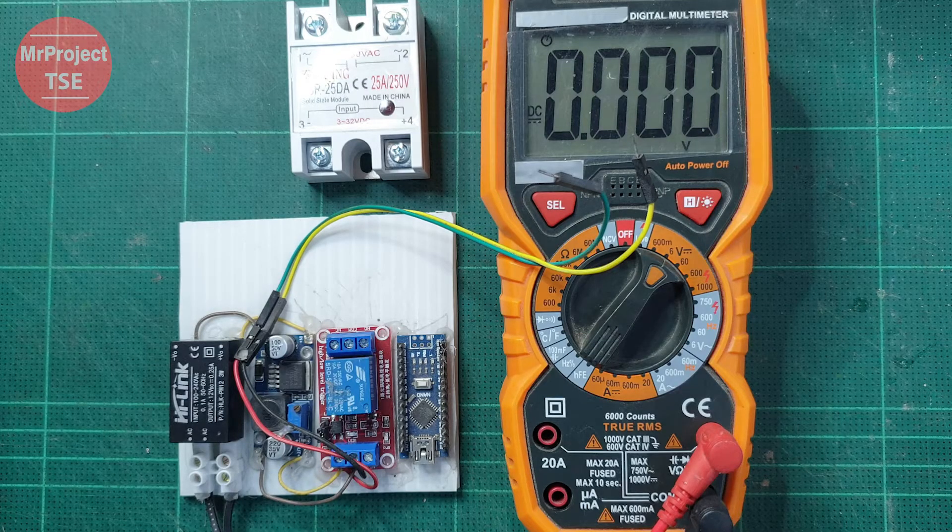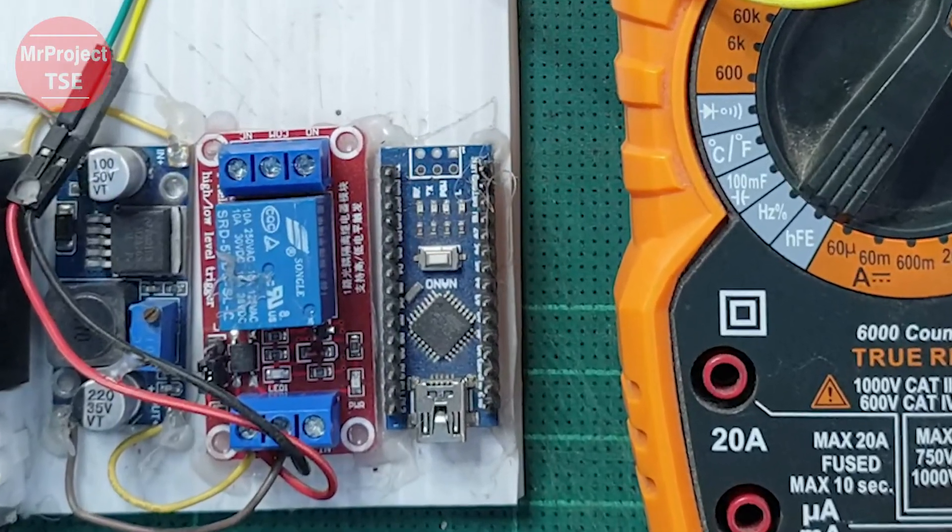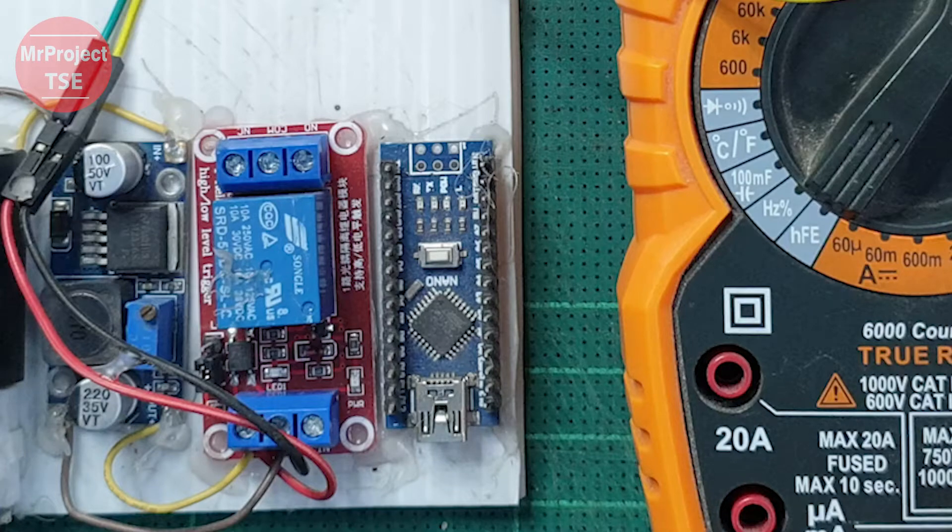Let's begin the testing process. We will control the turning on and turning off of the circuit using a microcontroller from the Arduino board Nano, which is connected to the prepared and ready-to-use circuit.